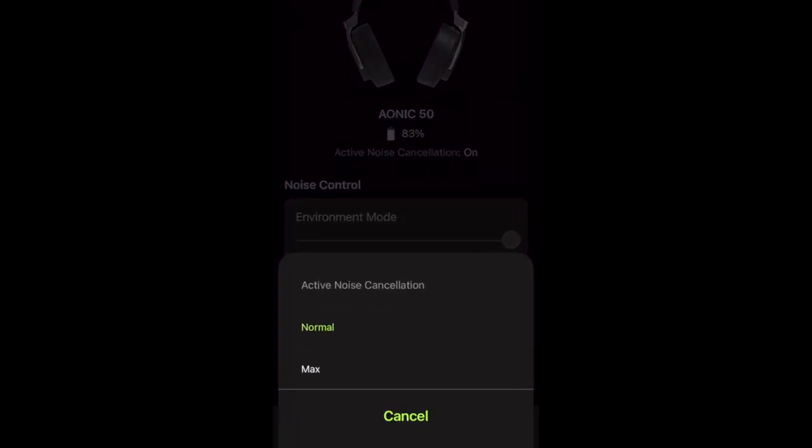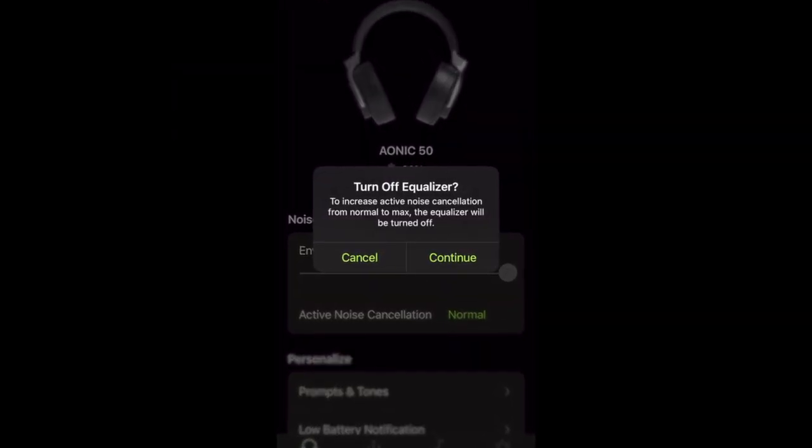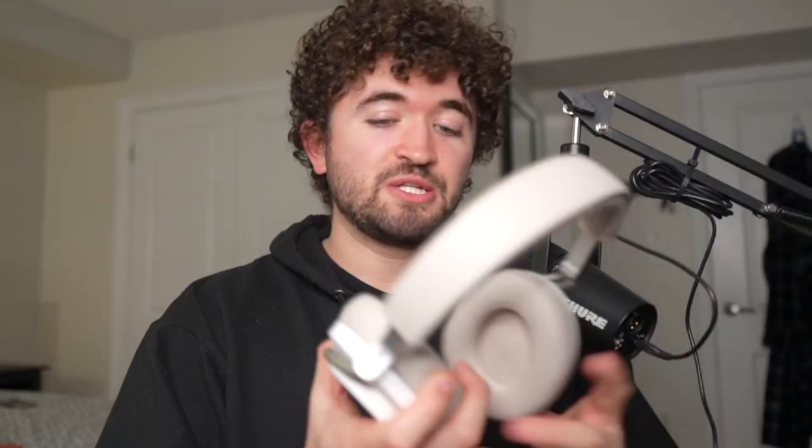In order to EQ them, the noise cancellation can't be on max — it's got to be reduced to normal, turned off, or in environment mode. I don't know why you can't use any EQ settings while max noise cancellation is on. There's also no auto-pause when taking the headphones off, so if you're playing music and take them off, they're still going to play — no sensors to detect that. At high volumes these do leak sound a decent amount. If you're looking at these for a gym headphone, I wouldn't recommend it — they look too professional, and I'm not sure how waterproof or sweat-resistant they are, so use at your own risk.